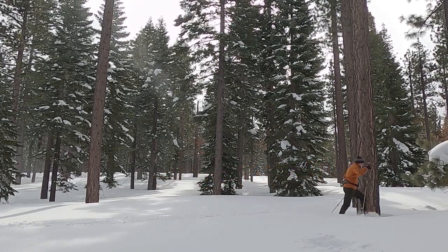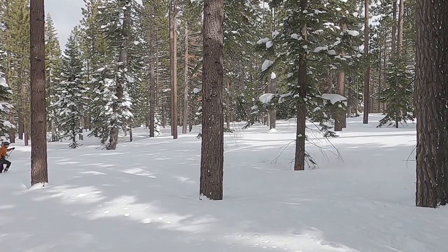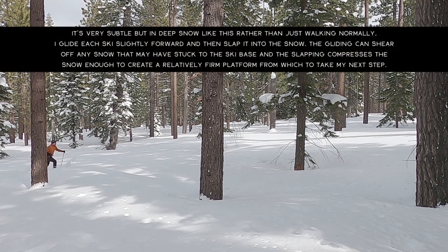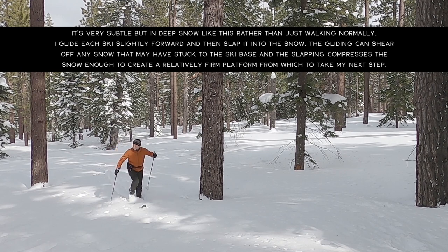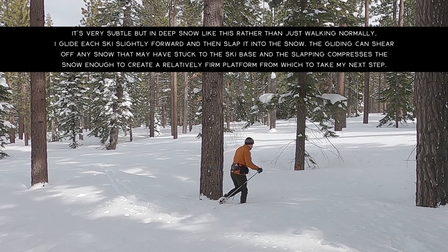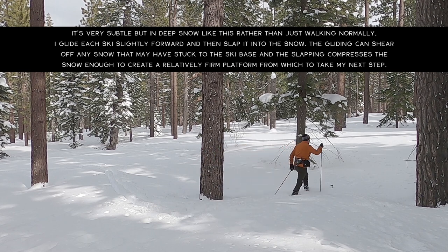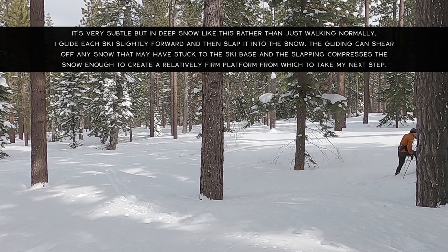That said, cross-country skiing in snow that's this deep is not necessarily skiing — it's more like cross-country ski-shoeing or hiking with cross-country skis. But it is possible to travel around and have a good time out in nature, and for me that's usually what it's really about: just being outside in nature, enjoying the great outdoors, and not allowing snow conditions or weather conditions to determine whether or not I can go outside.